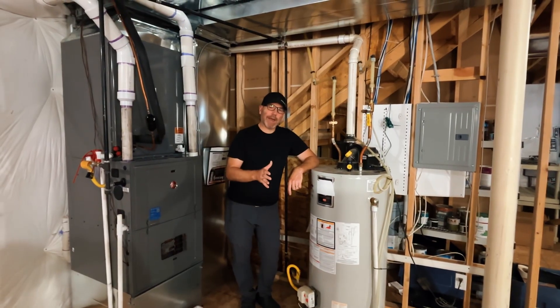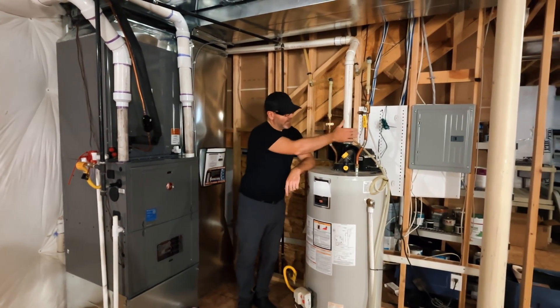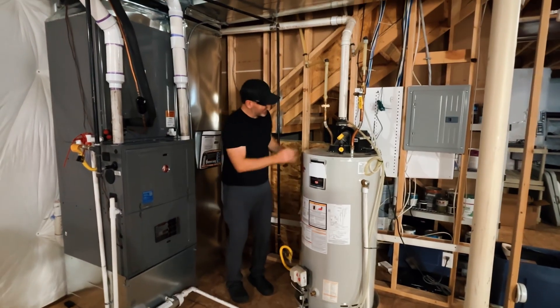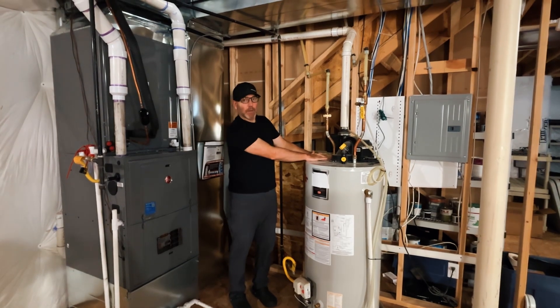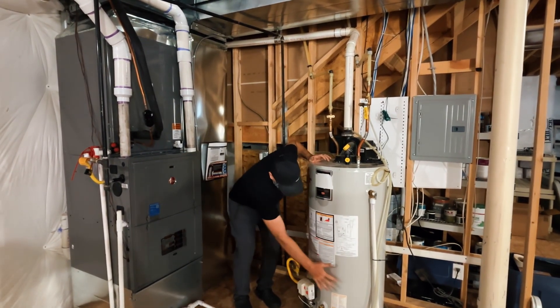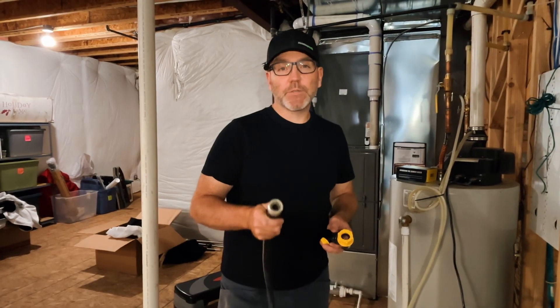Every water heater has a cold water inlet with a dip tube that goes all the way down to the bottom of the tank. The hot water is then drawn from the very top. By purging the water, we're able to cool off the temperature at the lower part of the tank.